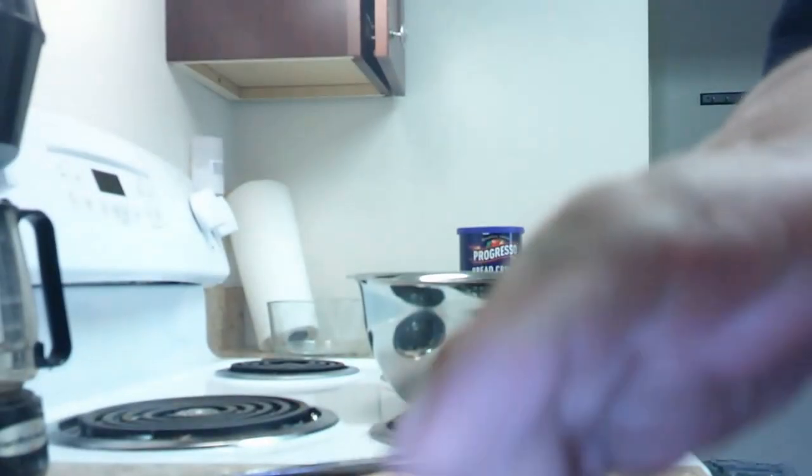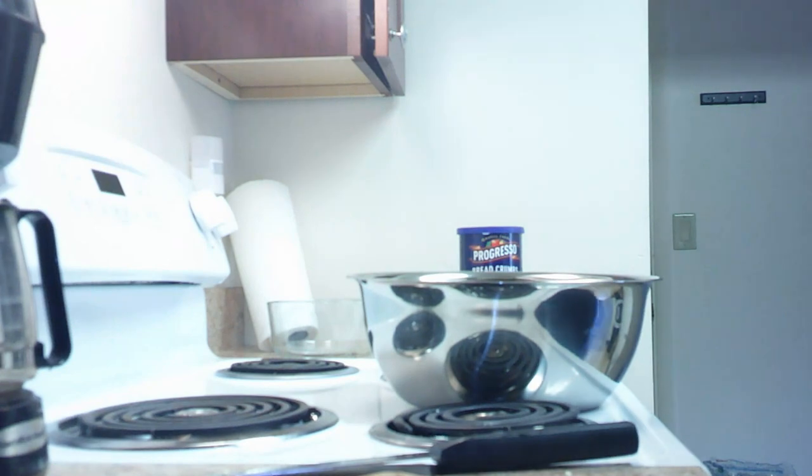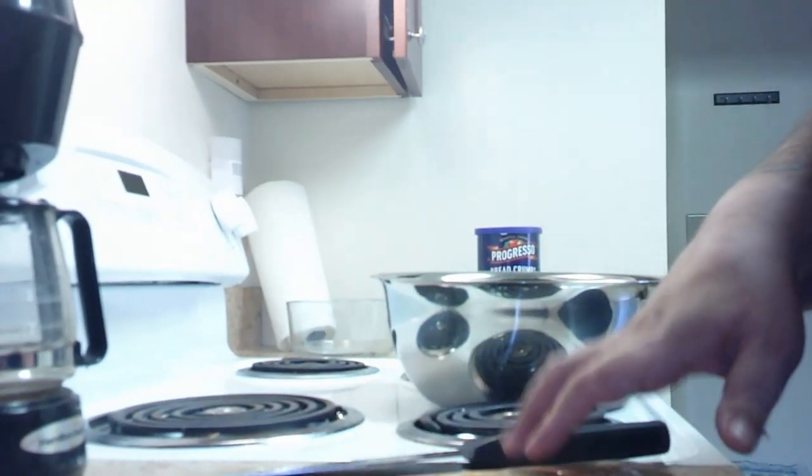Gotta mix it up with one hand because the camera's in the other. I know I shouldn't be doing it on top of the stove, but it's a small kitchen, so gotta do what you gotta do. Okay, pepper is mixed in. Next thing we'll be doing is the onion.